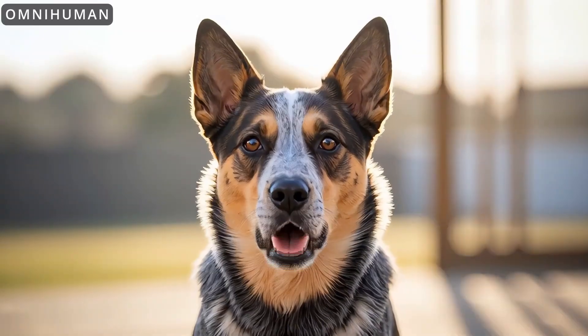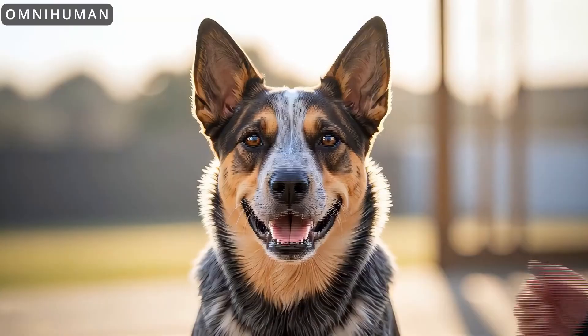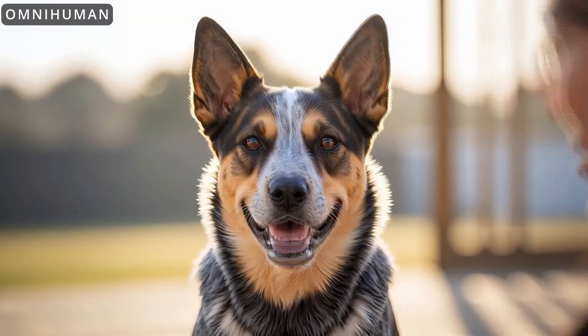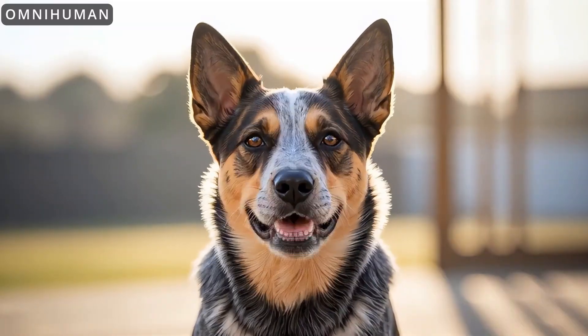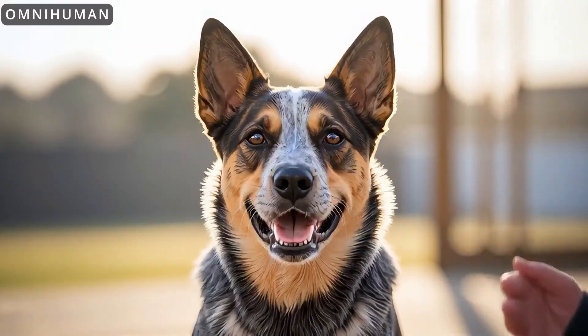AI lip sync tools are generally not good with pets, but OmniHuman did as well or better than any AI lip sync tool I've tried when it comes to creating a lip sync of a dog. But I don't like how a woman appears and starts talking with her blurry hand to emphasize the words the dog is saying.